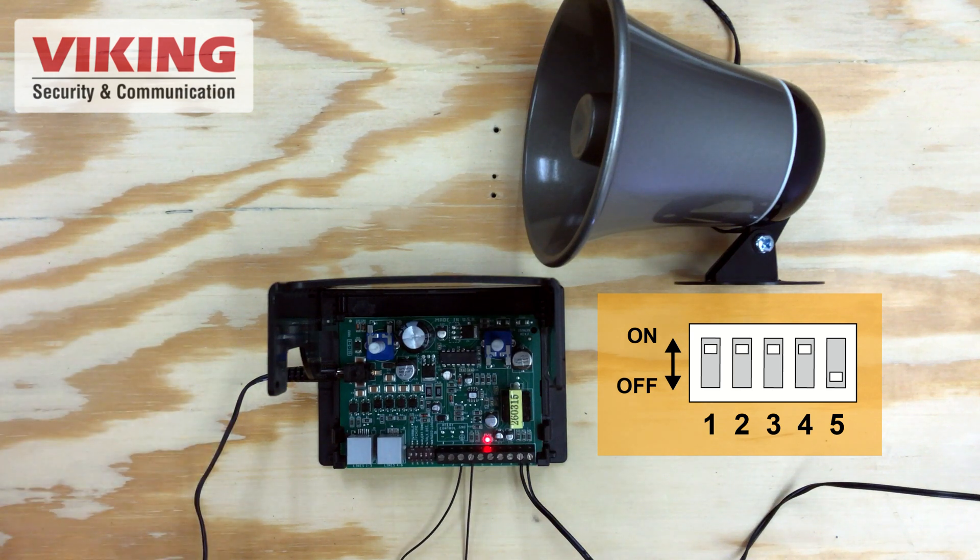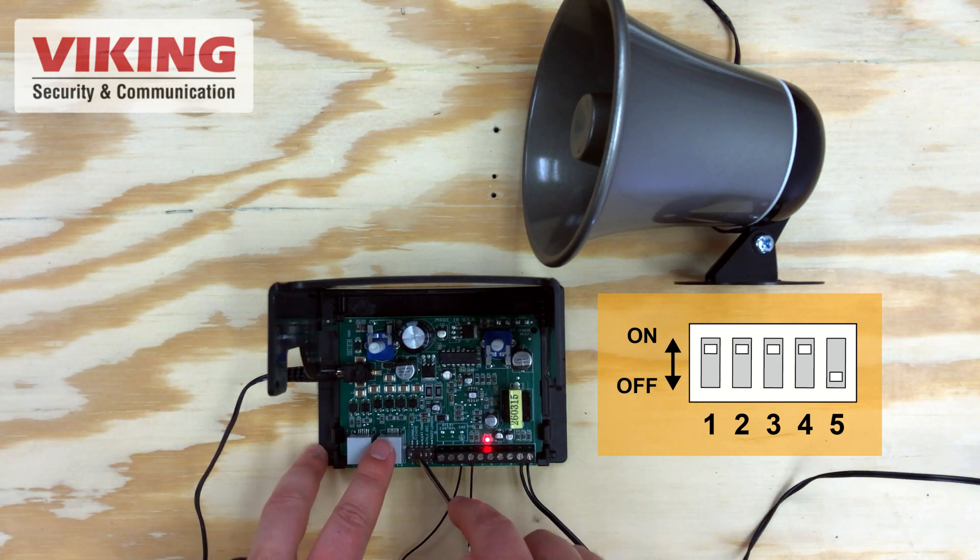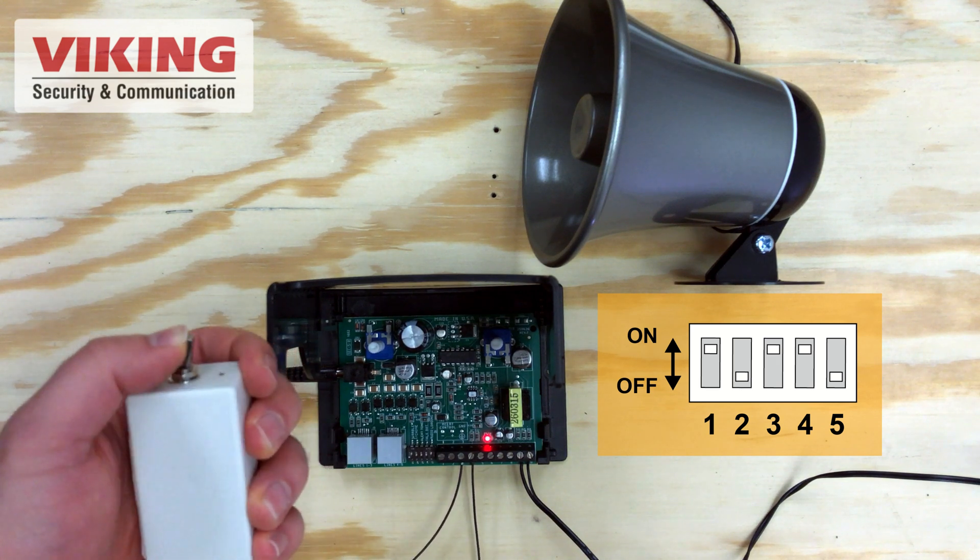You can cycle between the PA-2A's four factory tones by switching dip switches one and two into different combinations of on and off.